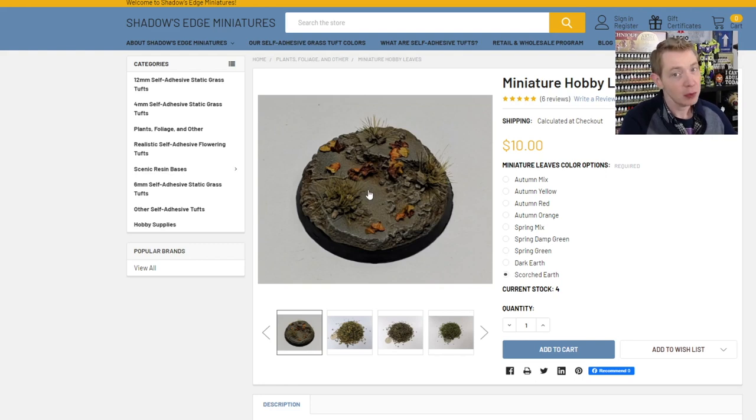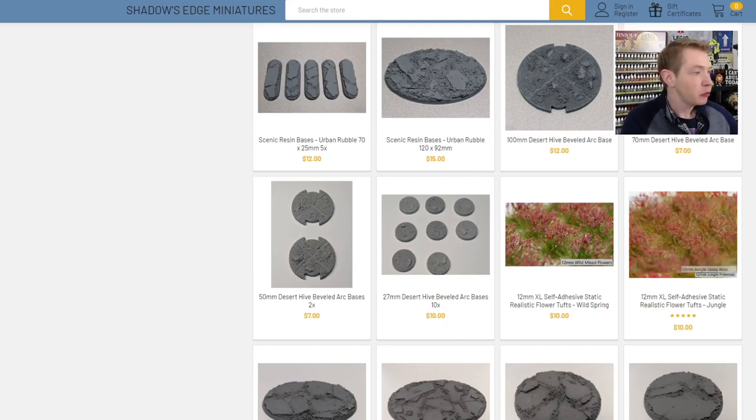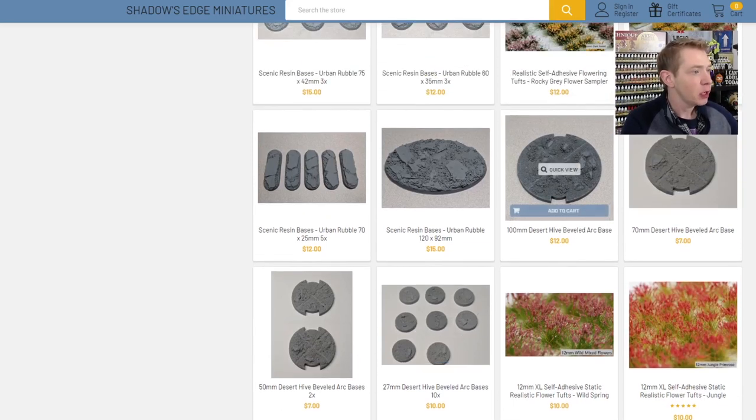And you can see how they attach to his miniatures right here. Now this is his Rocky, which I think is made from almonds — so if you have a nut allergy, some of these tufts might not be good for you, just keep that in mind. You can see where you can glue these on, and I'll show you where I've done some of mine on another miniature. But I haven't actually used his yet, though they're literally the same thing.